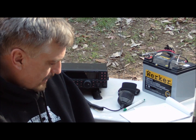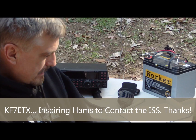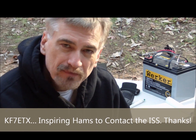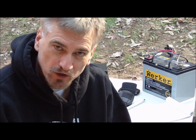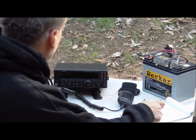But before I do, let me say thanks to my buddy KF7ETX out in Portland, Oregon, because he mentioned on one of his videos about ham clock, and I had never heard of ham clock. So I went ahead and downloaded it and now use it anytime I do portable work outdoors with my setup here. So let's turn the radio on.